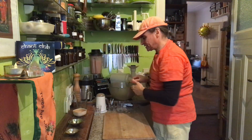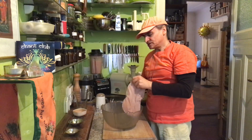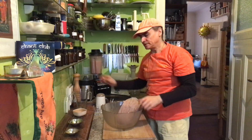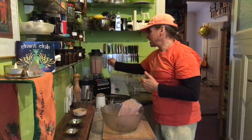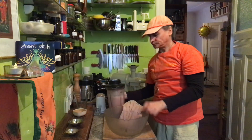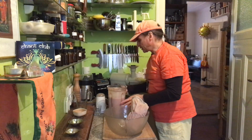Cashews blend pretty easily, and dates take a little bit longer — that's why I blend a little bit longer. It's not yet warming up. You blend it longer and the high-speed blender gets warm — you can actually make it almost boil, it gets so hot. I didn't want to do that today. I just want to blend it and filter it.